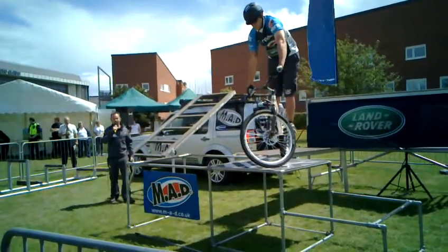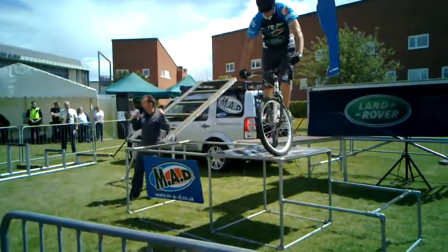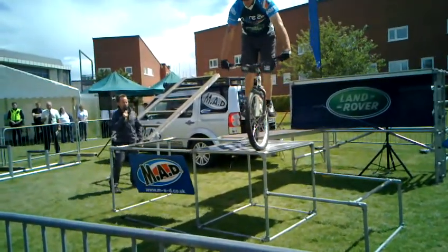He's just come back from France, competing there representing Great Britain. This guy is one of the best trials riders in the UK. He represents our sport. His name's Scott Wilson. Scott, let's see if we can do a little turn for us.